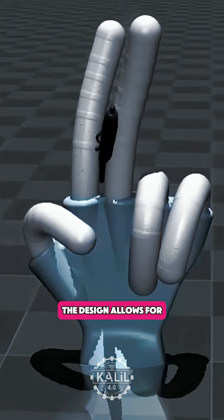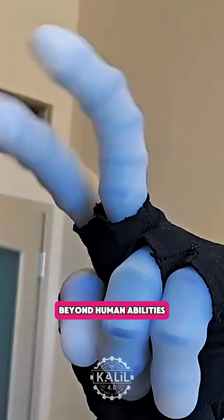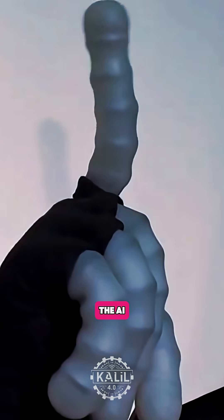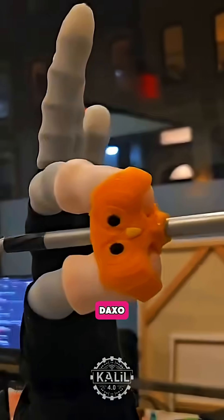The design allows for countless movement combinations, giving the hand strength, precision, and flexibility far beyond human abilities. If several muscles fail, the AI-driven system reroutes movement through the remaining ones without losing control.